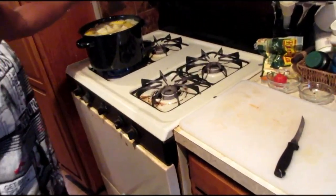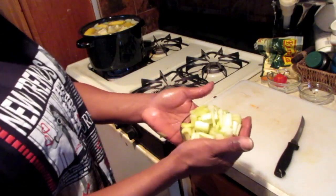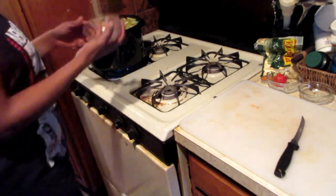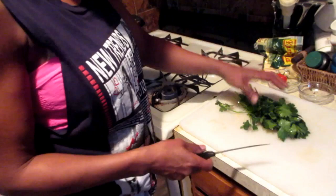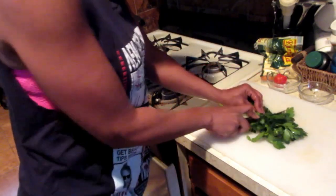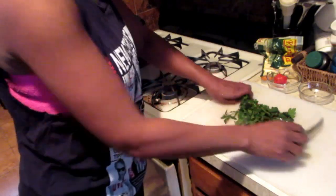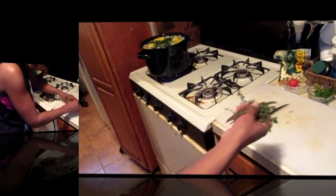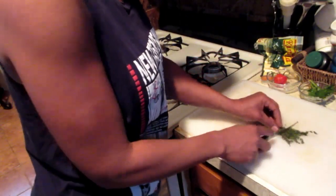We pop all of that into our pot. Next, I've also pre-chopped some celery — about three stalks — so we're going to toss that in as well. I'm also going to chop up a handful of parsley. It might be a little too much, but I'm going to put the whole thing in there.